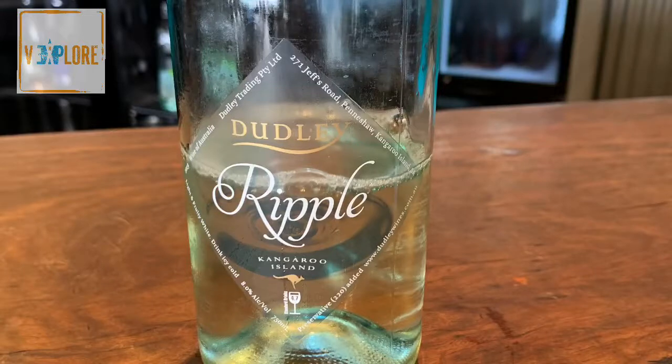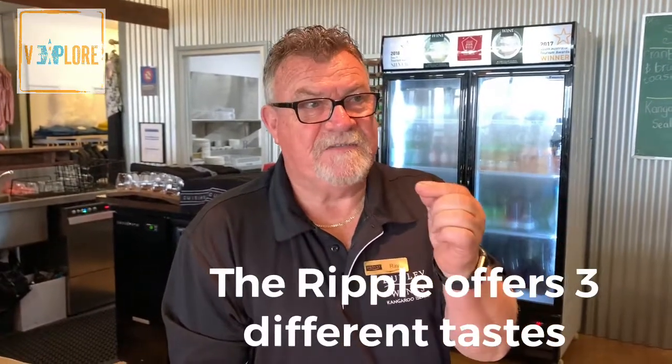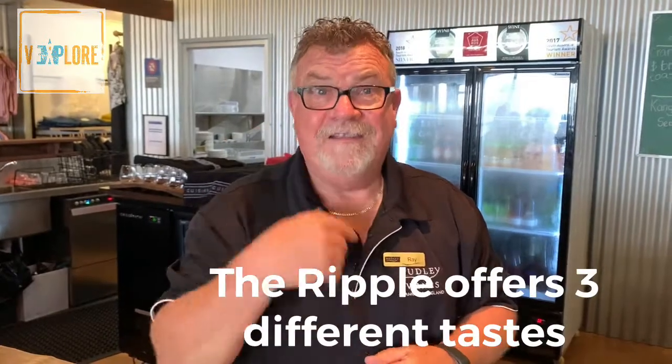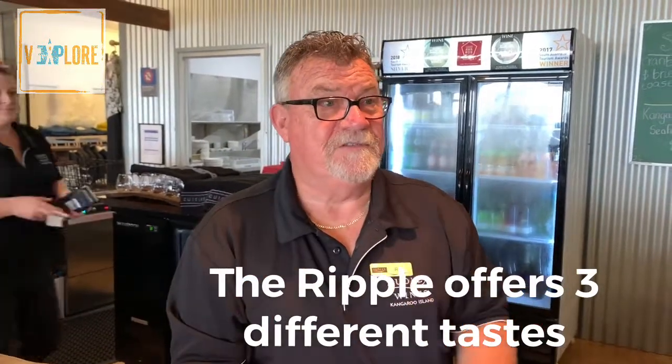The ripple. The thing about your palate is it doesn't have to do something twice. Once it's tasted the sweet taste, the second taste, it goes 'you've got that' and moves on. Your palate is really good but it gets abused all the time.